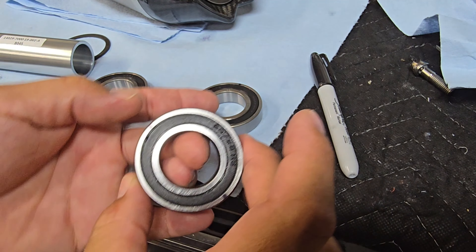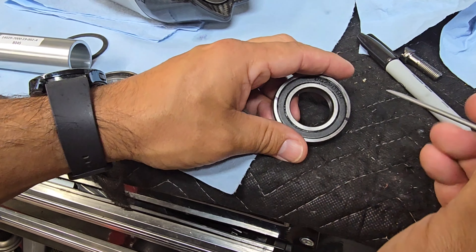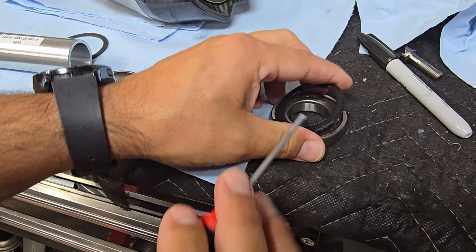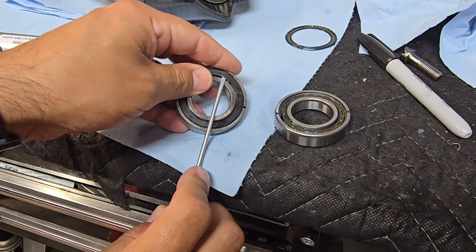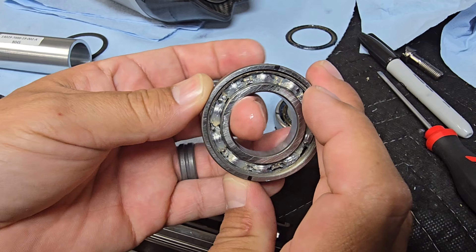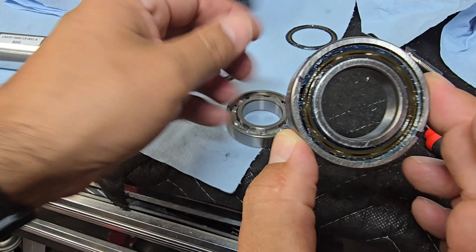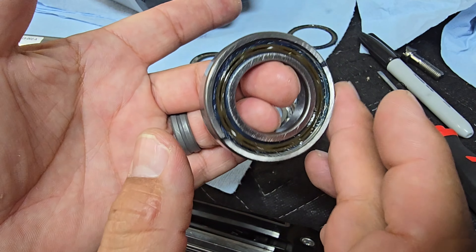Let's open them up and see what they look like on the inside. I'll try not to damage the dust seal — just using a flat-head pick-style screwdriver. There's your traditional steel bearing, and here's your ceramic. These ceramics also come with a different grease on the inside, which means less friction.